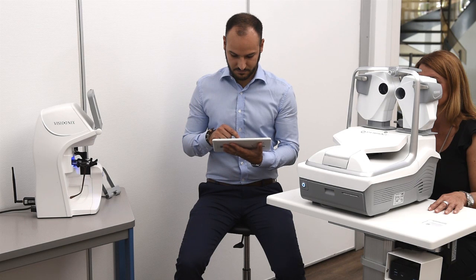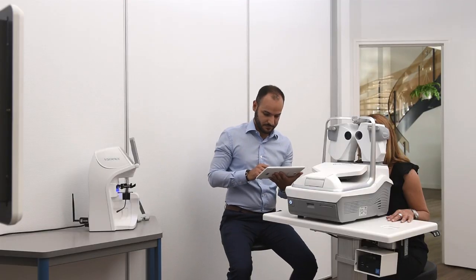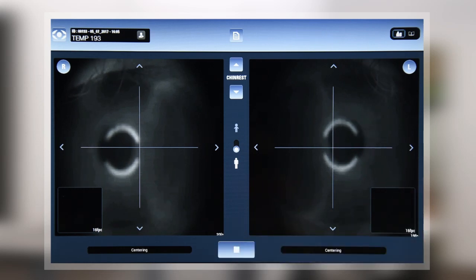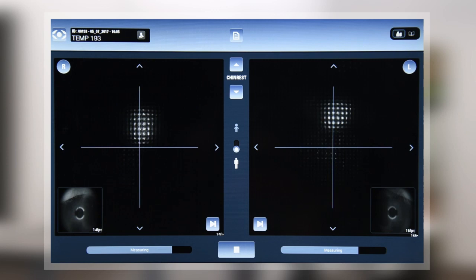Otherwise, if the patient does not have glasses, you indicate it by touching No. You invite the patient to look at the mountains located at the back of the hot air balloon and you launch the acquisition using the Play button. The centering is then done automatically, and the iteration cycles are fast, taking only a few seconds.